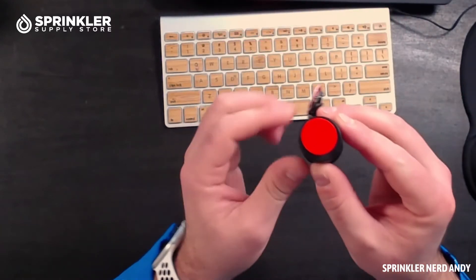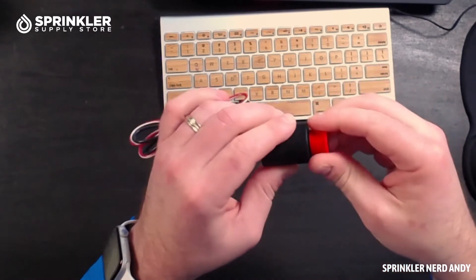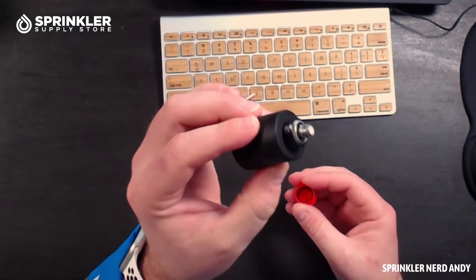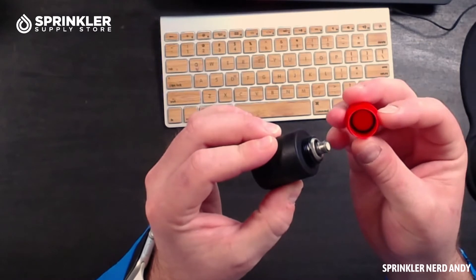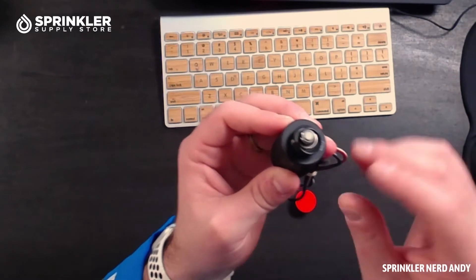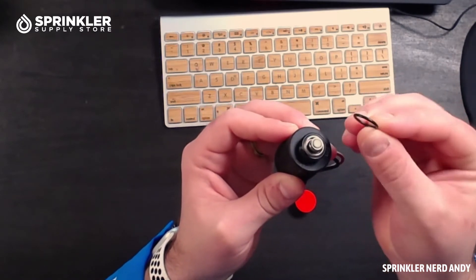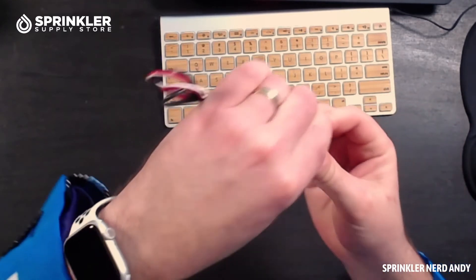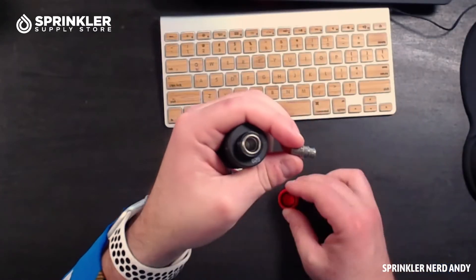One thing I did want to show you — be careful with this red piece. This is just a cap that you'll remove, and it has threads to thread into your valve. Inside this cap, you'll see how that gasket or O-ring can fall off. So you want to make sure that you don't lose this little O-ring, because the first time I took this off, if you take it off upside down, you may lose both the plunger and the O-ring.